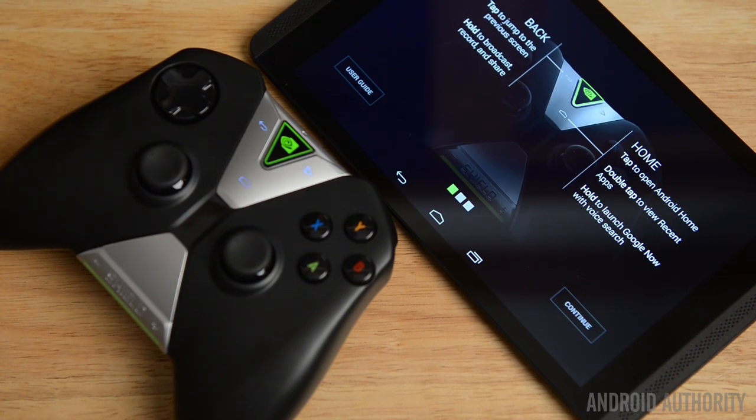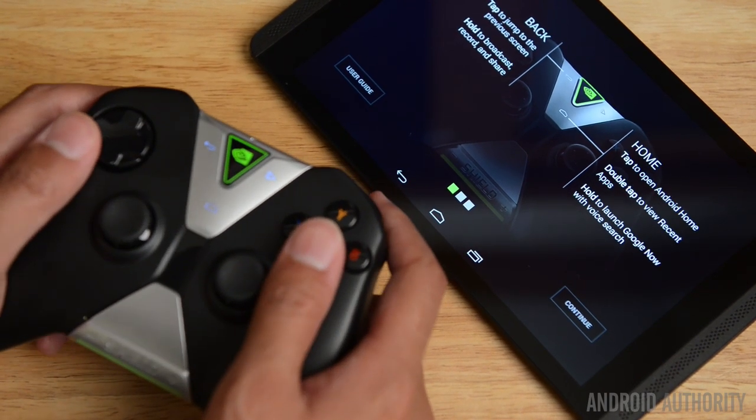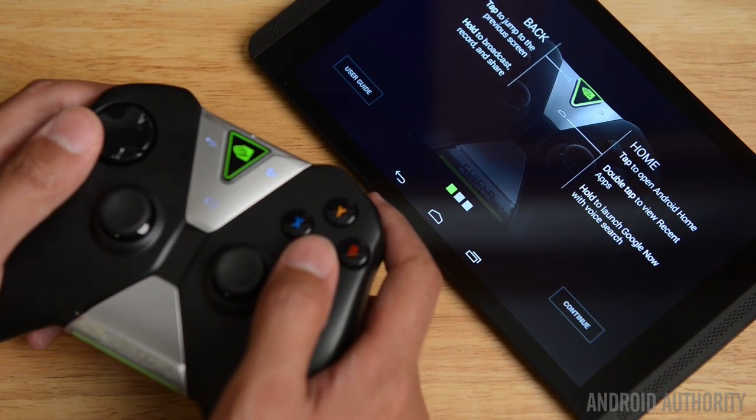In that sense, the NVIDIA Shield controller is pretty much only going to be used with the Shield tablet or the Shield portable from last year. So it's not really an all-purpose kind of controller, and I really wish it was, because it is a great-looking controller and feels great to boot.